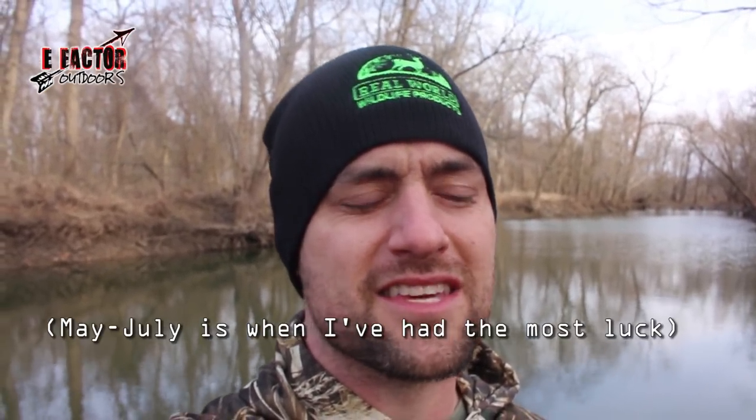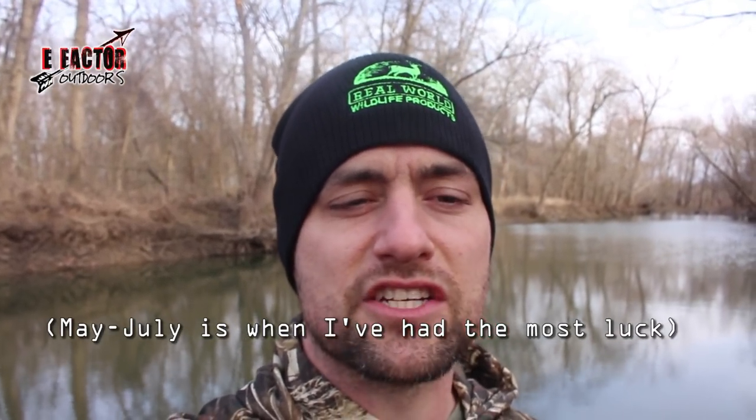Hey guys, this is Brian from E-Factor Outdoors. As you can see behind me, we have the river — the same river where I test out and use the bank poles we're going to make in this video. It is the first week of March 2018, so I have about two months before I'll really start fishing for flathead catfish, which is the best time to use bank poles.